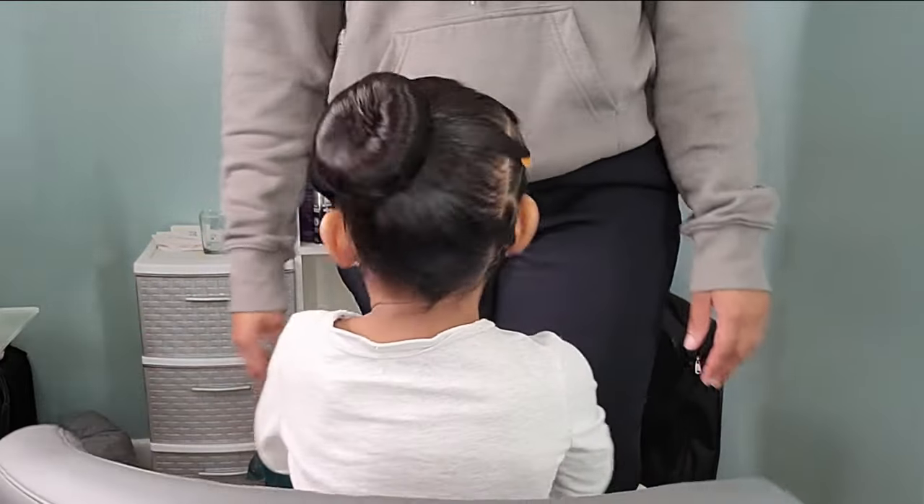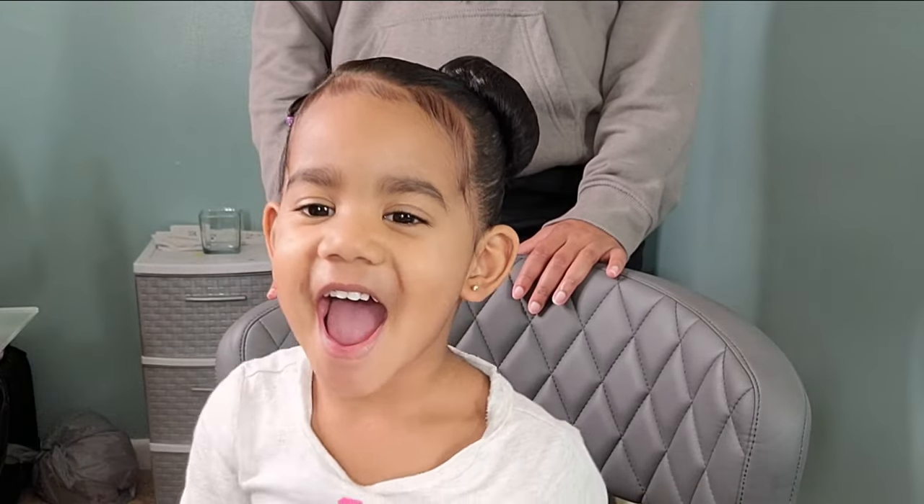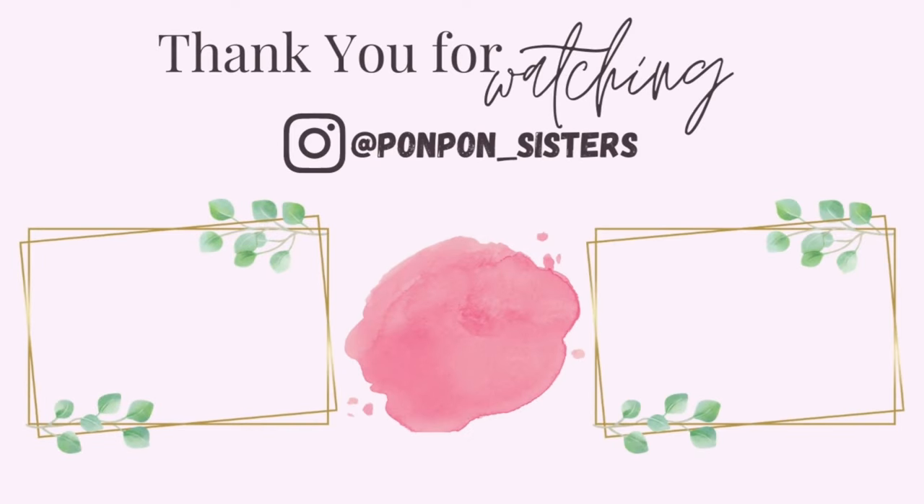This is it for her look — we are done! She's all good to go. Thank you guys for watching. If you haven't already, please hit that subscribe button and hit that thumbs up for more videos of Boo and her adorable toddler hairstyles. Be blessed and be safe.